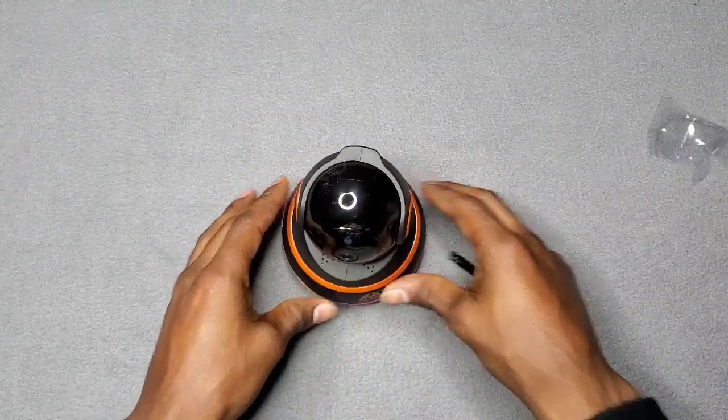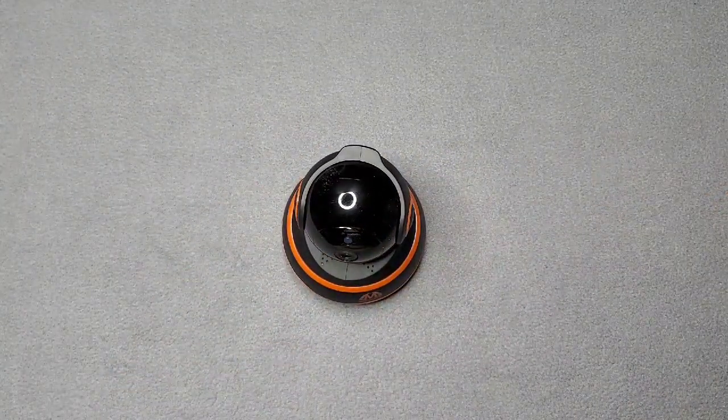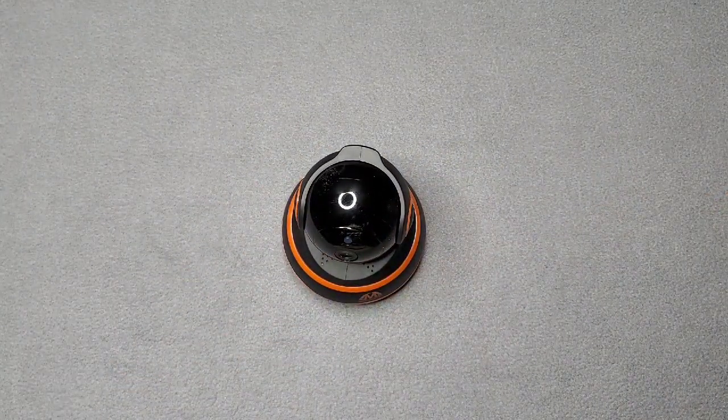So without further ado, let me go ahead and plug it in and take a closer look. Hang tight.